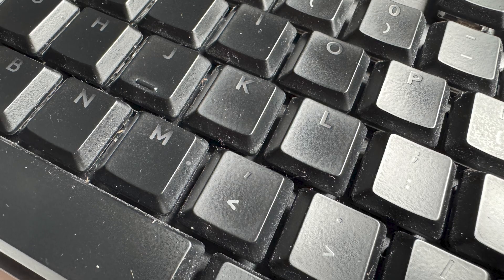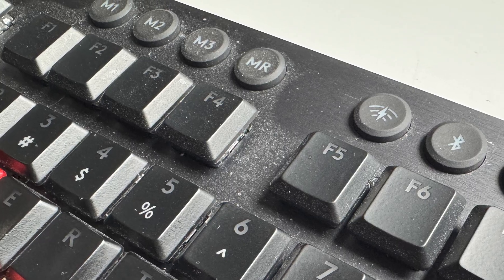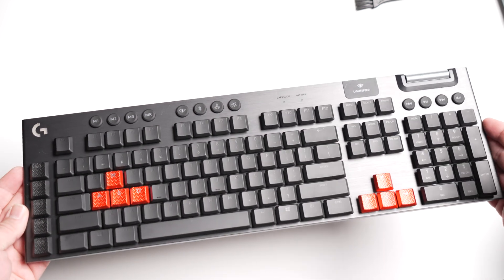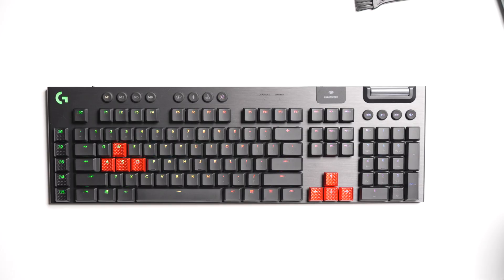I'm sure there'll be a greasy mess by the end of the week, but it's nice to admire the fruits of my labor for now. I'm glad I took the leap of faith and refreshed this keyboard instead of just setting my money on fire and buying a new one.